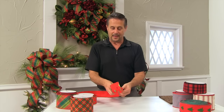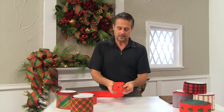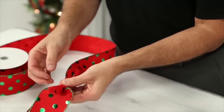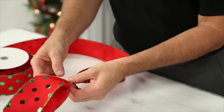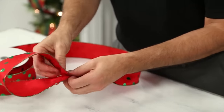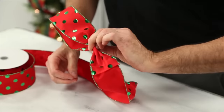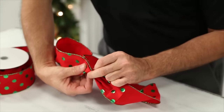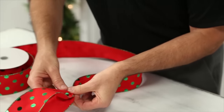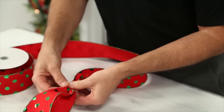Now before I get a lot of ribbon in my hand, I want you to see how I'm holding this because it's important. This is one of the hardest parts — holding all the pieces together in the middle. I'm using this finger to pull in this side, my middle finger to hold the bottom side, and my thumb to hold the top side.